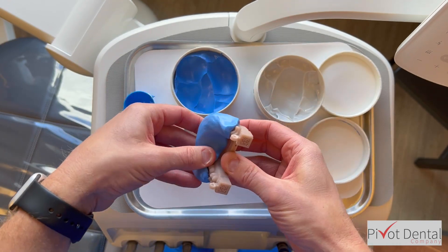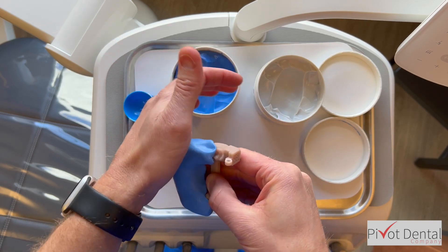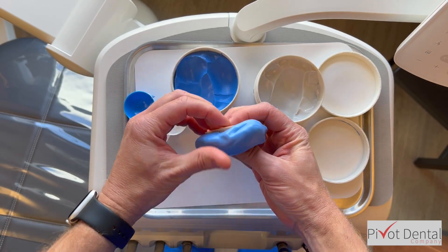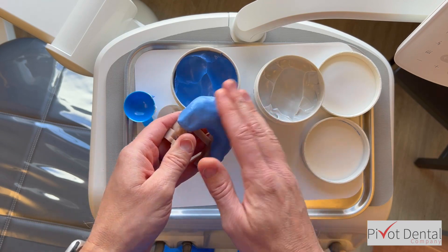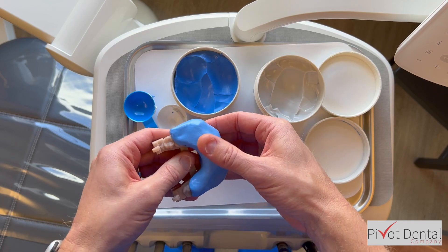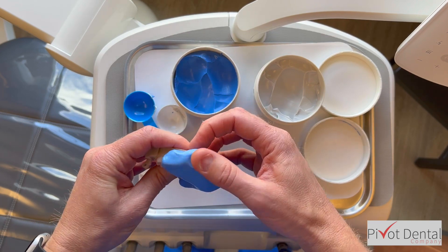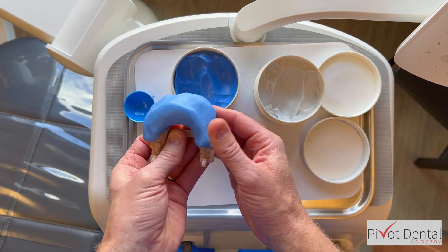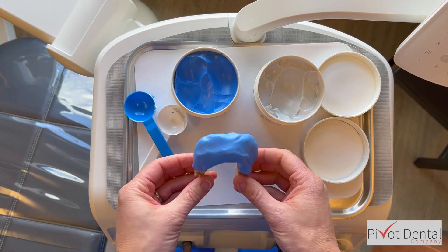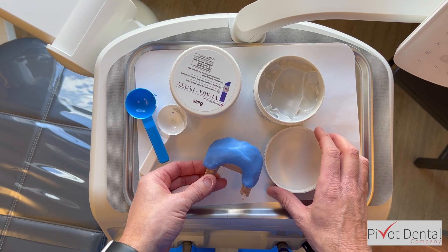I kind of guessed on how much volume to use, but now that I'm putting it in place, I'm pushing from the lingual, across the occlusal or incisal surface, and pushing any excess out toward the facial. Later when I trim the excess, it'll be much easier from the facial to make that work. Now I'm just working it into position and letting it set so I can come back and trim it.